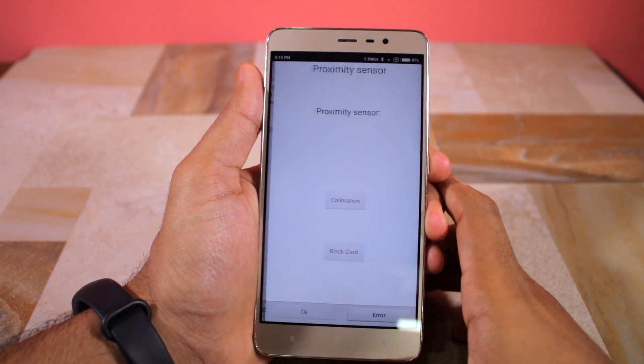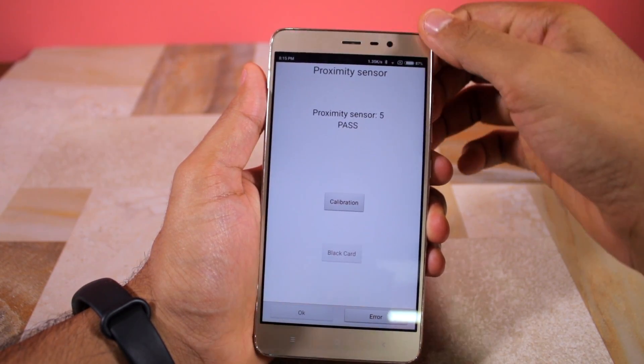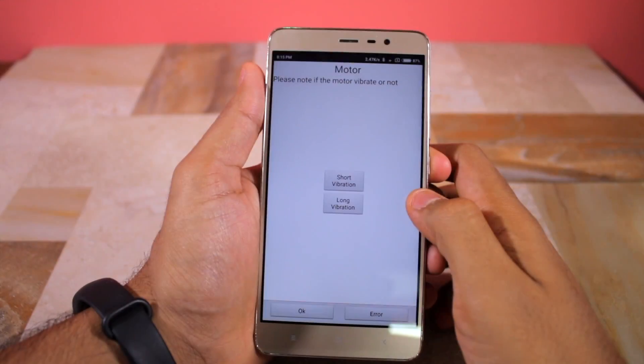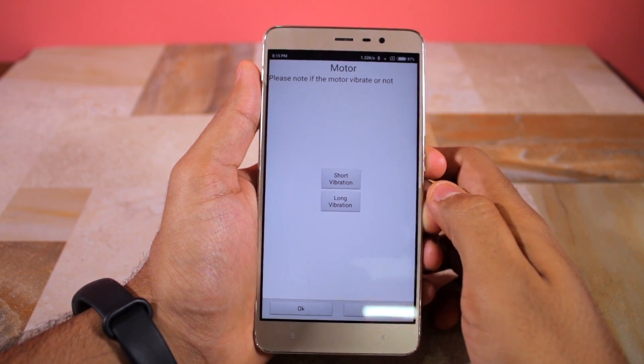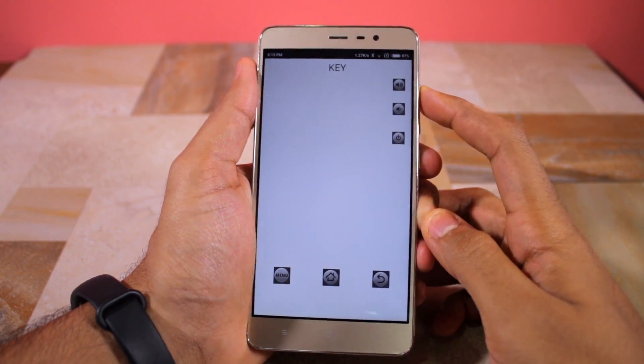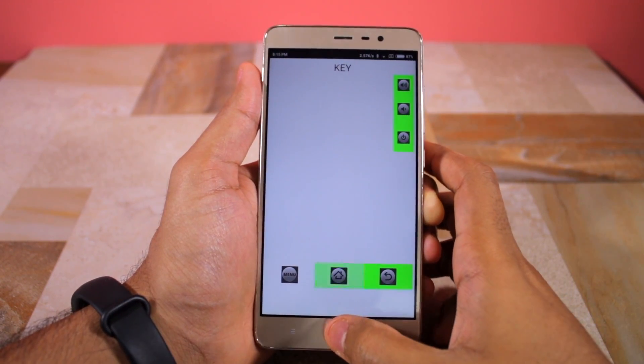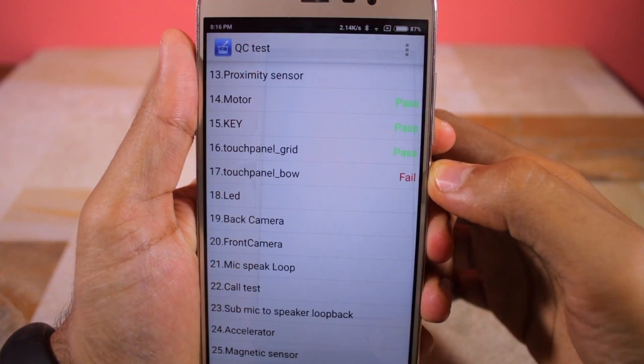Tapping on any one option will start a test that you will have to go through to determine whether that hardware is working properly or not. If you complete a test and press OK, you will be automatically taken to the next test. In total, there are 39 different tests and the result — pass or fail — will be shown beside each listing.